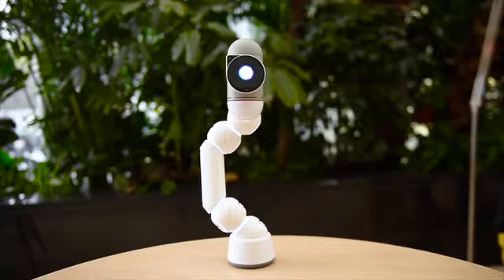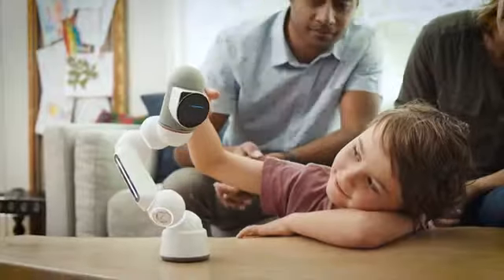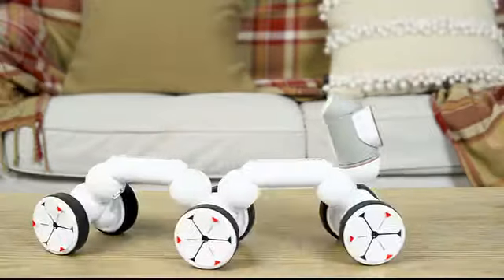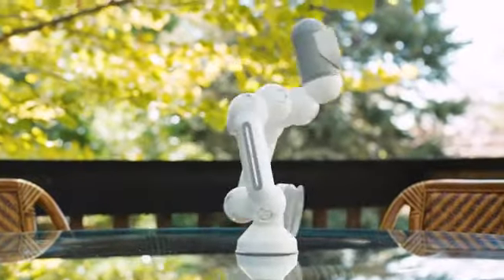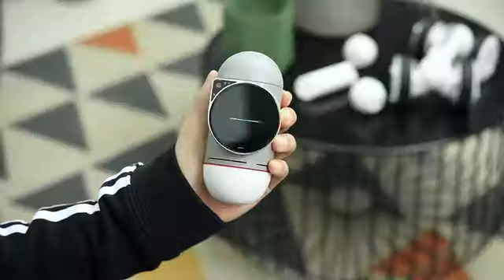This is ClickBot. Cute, right? ClickBot is a family robot that's a bit different. His expressions and characteristics were designed by Carlos Bina, an award-winning designer.